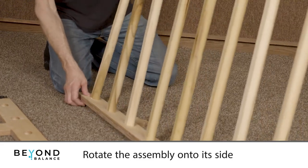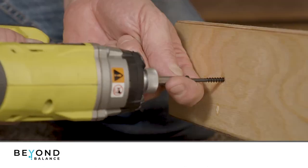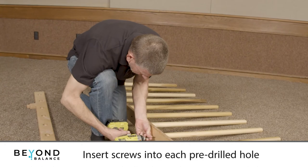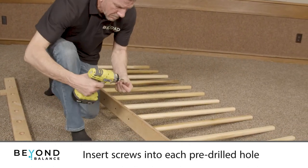Rotate the assembly onto its side and insert screws through the frame and into each dowel, using the pre-drilled holes in the uprights as a guide. Tighten all screws and stand the assembly up.